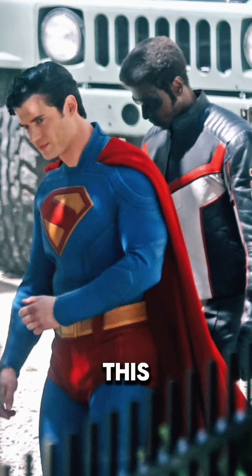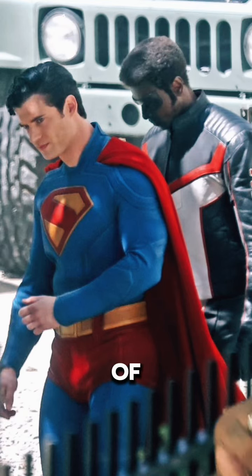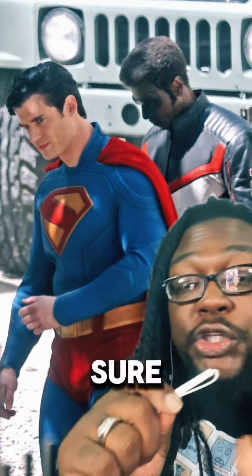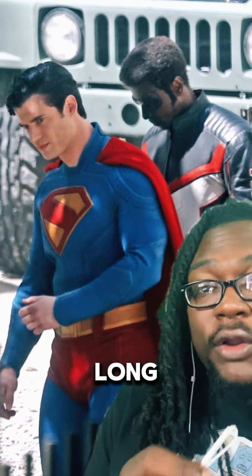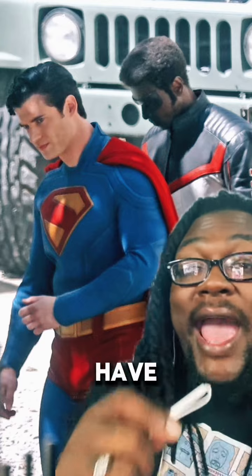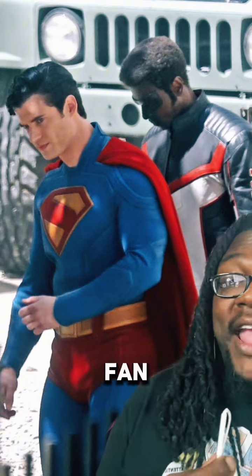This is the first set photo of David Corenswet in the Superman suit. I'm not sure why it took so long for them to just release a straight-up look at the suit, but now that we have it, I'm actually a pretty big fan of how this suit is looking.